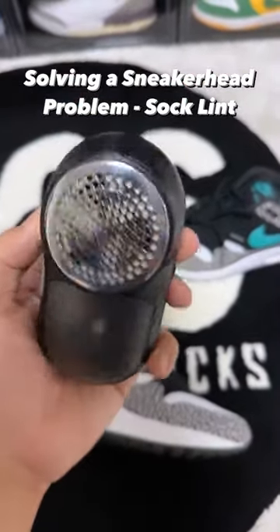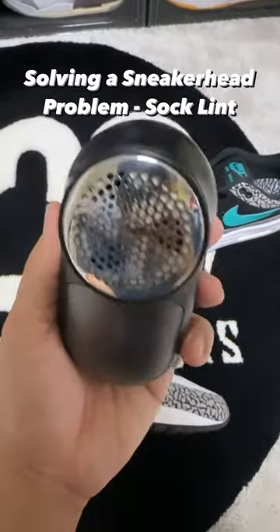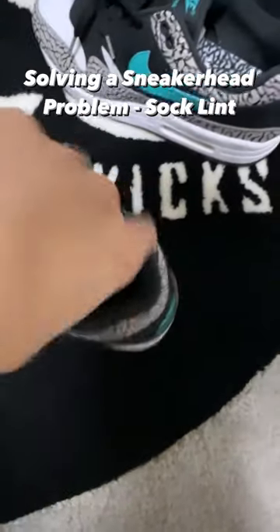I actually went on Amazon and bought this shaver that actually takes it off. So let's see if it works. Let's go. Basically, turn on that button and just keep scrubbing it.